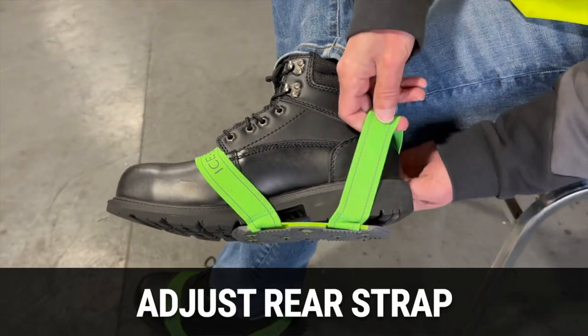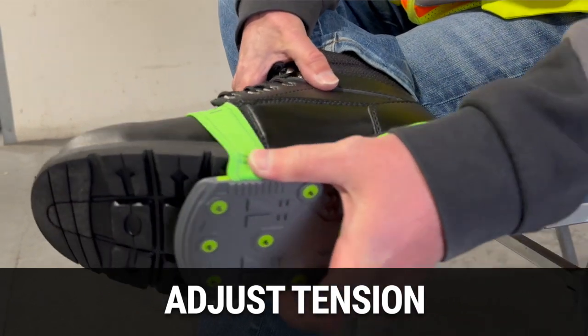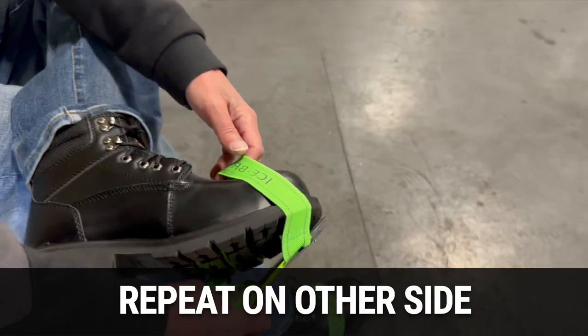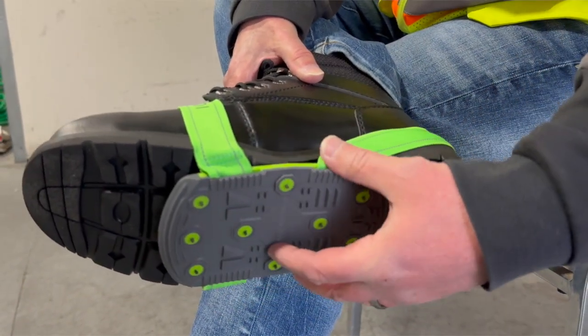Next, grab the rear strap and pull it back, then lift it up over your heel. Adjust the tension of both the front and rear straps to ensure a secure fit. Repeat the process for the other foot. You can adjust the placement of the Icebreaker forward or backward on your sole to create maximum comfort.